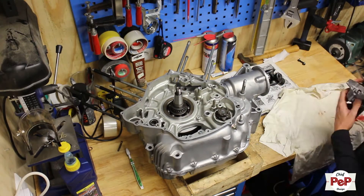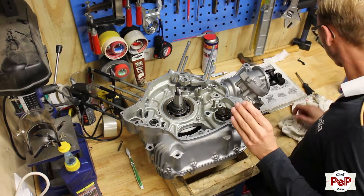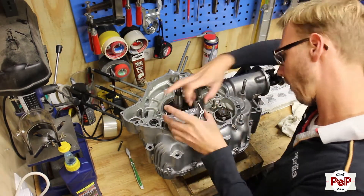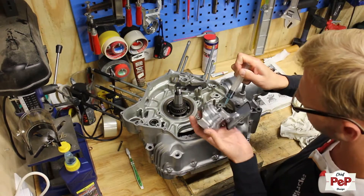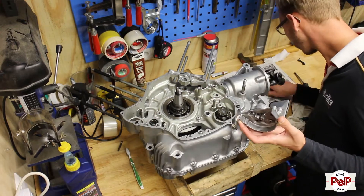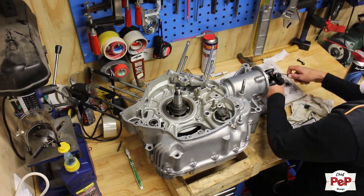Then it was time to install the oil pump. I cleaned it really well and as always I test fitted it first before installing permanently. I put engine oil on all the moving parts before installing it permanently, and I installed new oil rings everywhere where necessary.